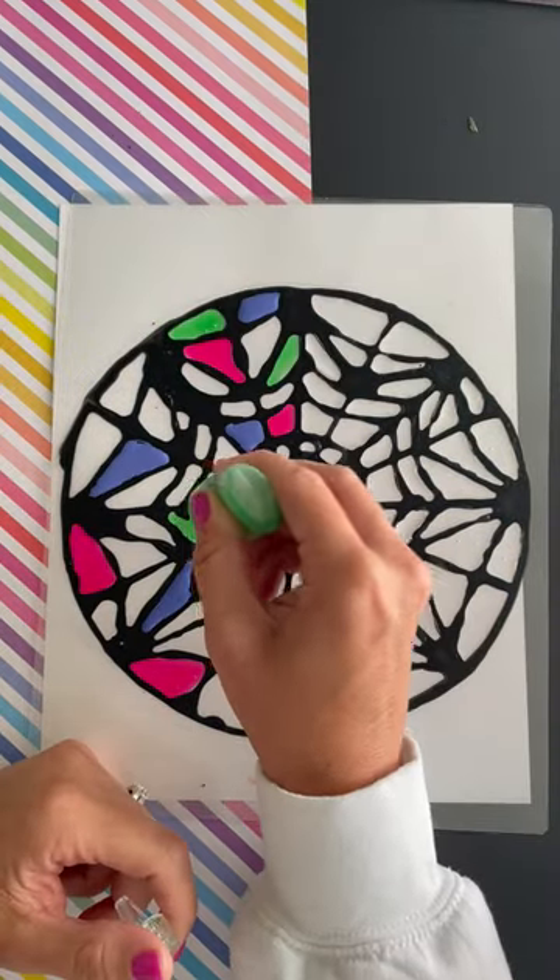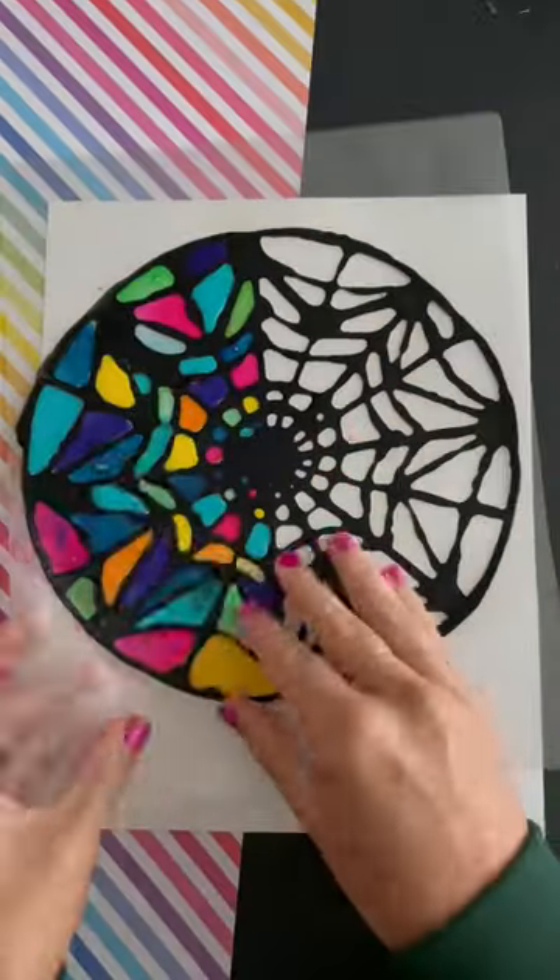This is food coloring — we've mixed it with glitter, clear glue, and white glue. We've tested them all, but once it dries, you release it.